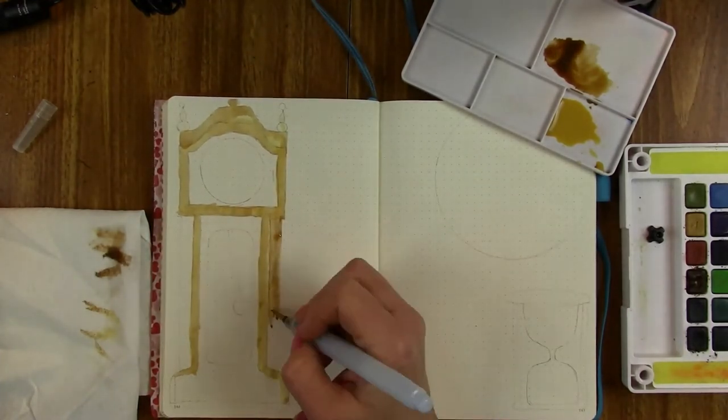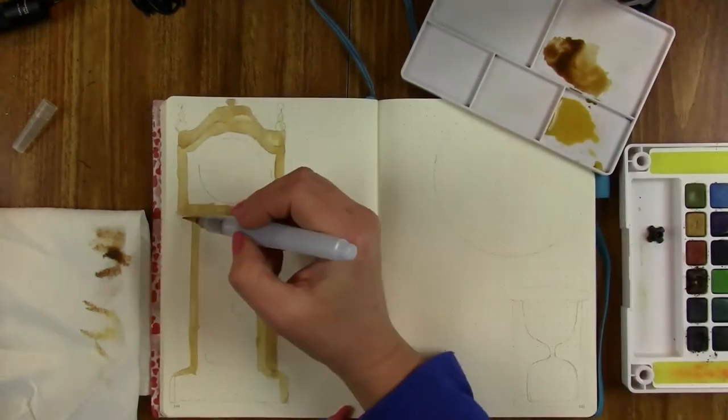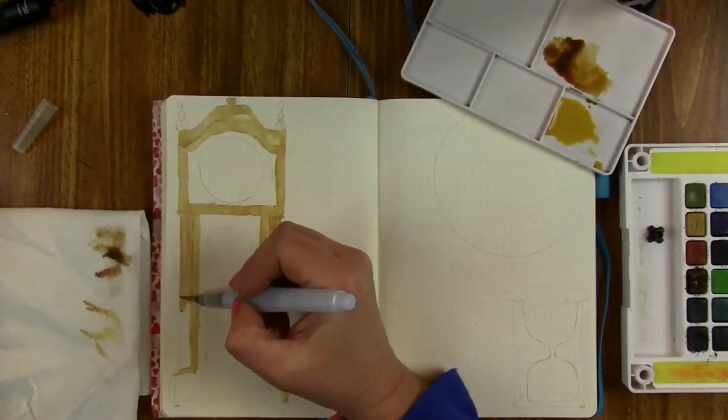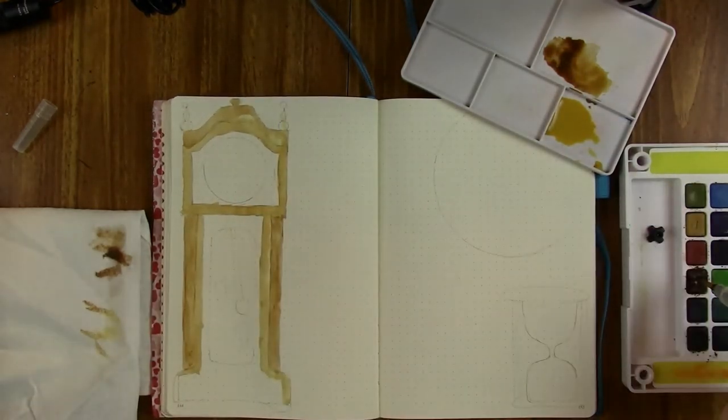It makes a difference and an added benefit — I didn't even have to pull out my heat gun this time to dry my page. Since the paint is on there so lightly with minimal water, it was drying relatively quickly.